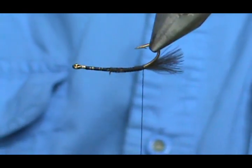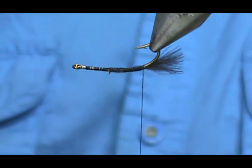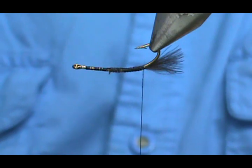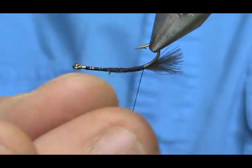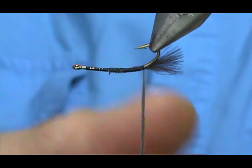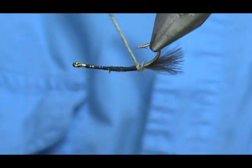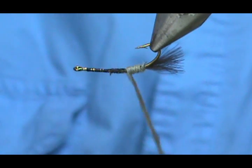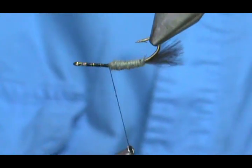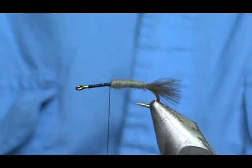Now I'm going to turn my vise upside down so when I dub I can get right up there. I'm going to use Adams gray dubbing — this is super fine. Beaver was the original dubbing for the Adams: beaver undercoat, nice gray color, floats all day. I'm going to use this super fine. I'll probably need more than one dubbing noodle — you don't want to make a 12-inch dubbing noodle because you'll be swinging your arm.